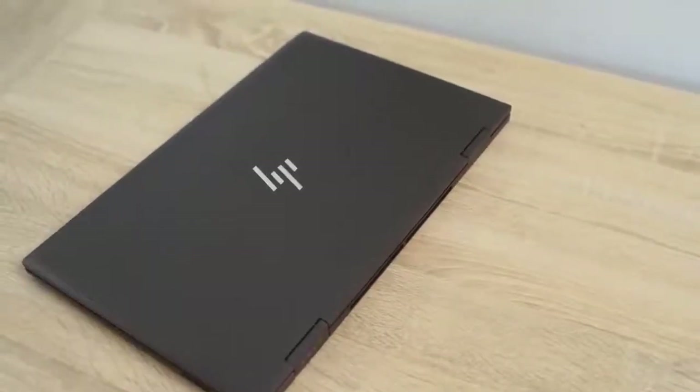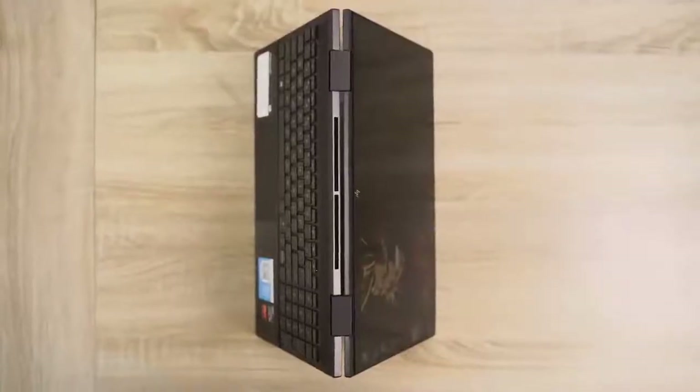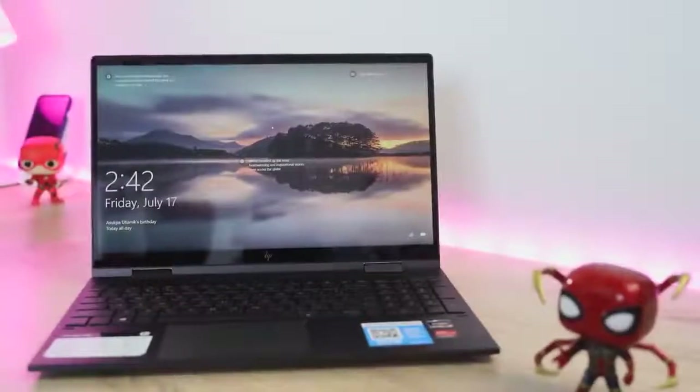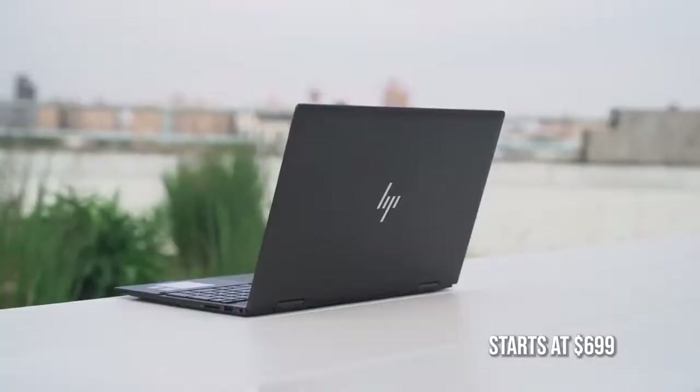The HP Envy x360 is a two-in-one laptop, which means you can fold it up into tablet mode, put it into tent mode. It's got a 15.6-inch full HD touchscreen, which is nice, although I wish the brightness was a bit brighter. That being said, what you've heard from a lot of people is this is probably the best laptop at $700-$800, because you're getting something that packs in a lot of performance at a price that's affordable for a lot of people.